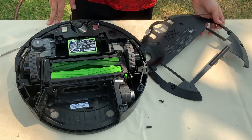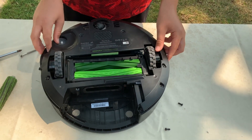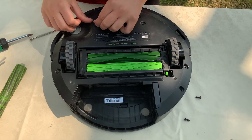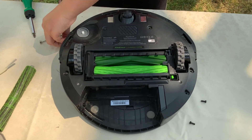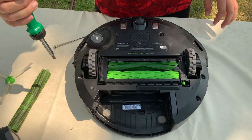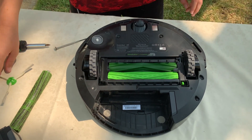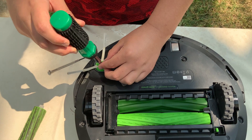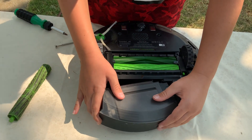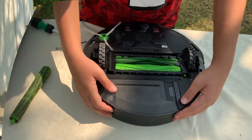The last step is to put back the cover that covers all of the bottom. Now let's screw the screws back in. Done with that. And now the last and final step is to screw back on the little brush. Then put the filter and all the dust hatch back in place.